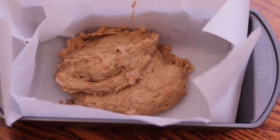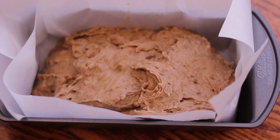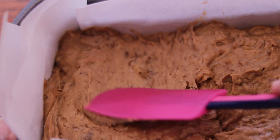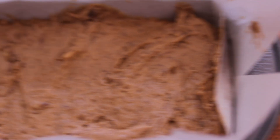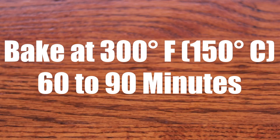Taking a parchment paper lined bread loaf pan, fill it with batter until about 2/3 of the way full. This recipe will make about 2 loaves of banana bread. Smooth down the batter in the pan with a spatula. Bake the banana bread in a preheated oven at 300 degrees Fahrenheit or 150 degrees Celsius for 60 to 90 minutes, or until a toothpick inserted into the center of your banana bread comes out clean.